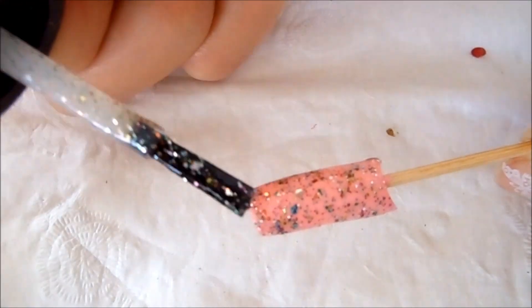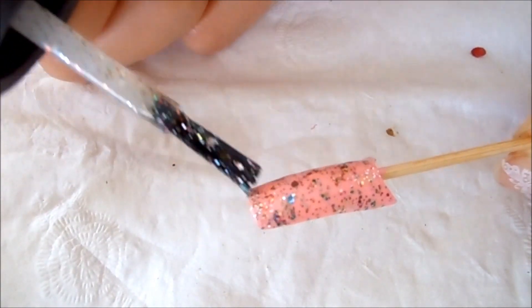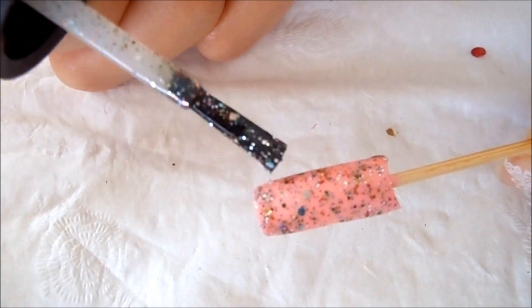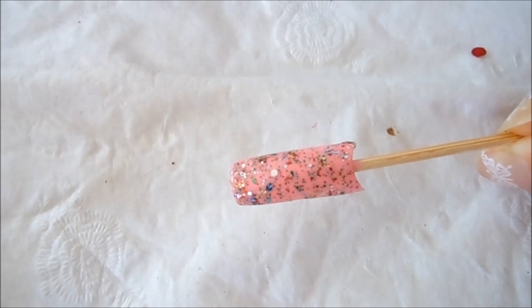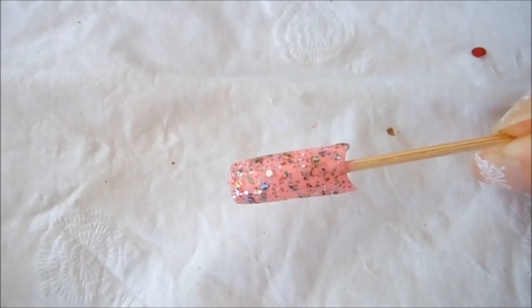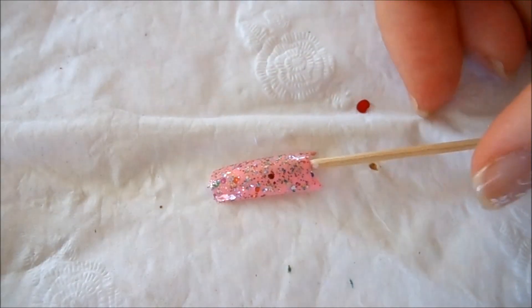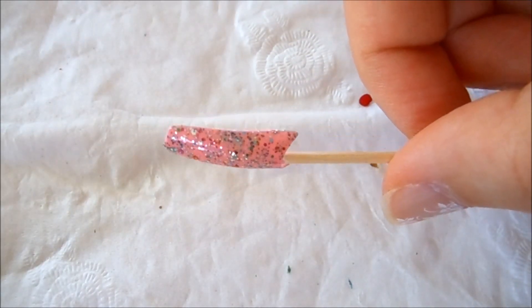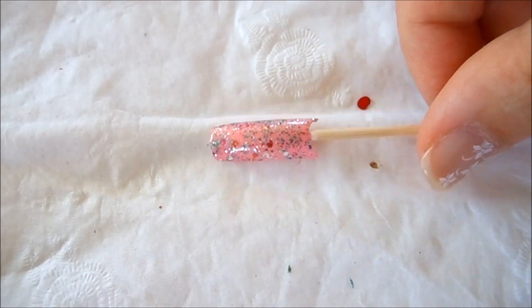There's just so much shine on this right now. I'm not sure if my camera is picking up all that beautiful shine, but here it is. We'll let this dry and be right back. This nail is completely dry — look at the beautiful sparkle on that nail.